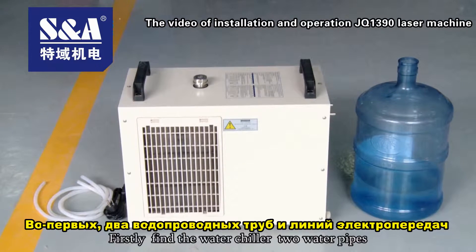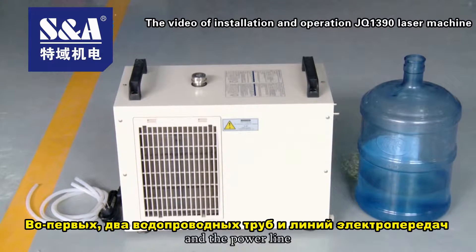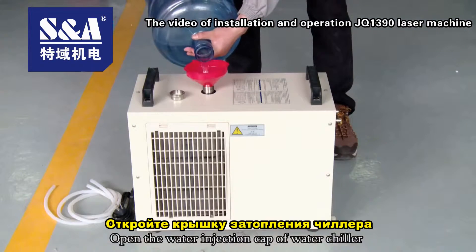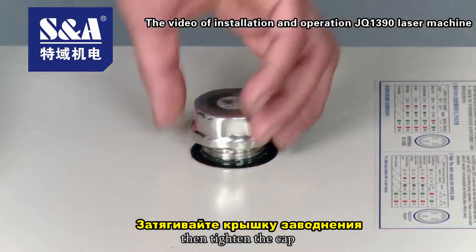Firstly, find the water chiller, two water pipes, and the power line. Open the water injection cup of the water chiller to fill with pure water, then tighten the cup.